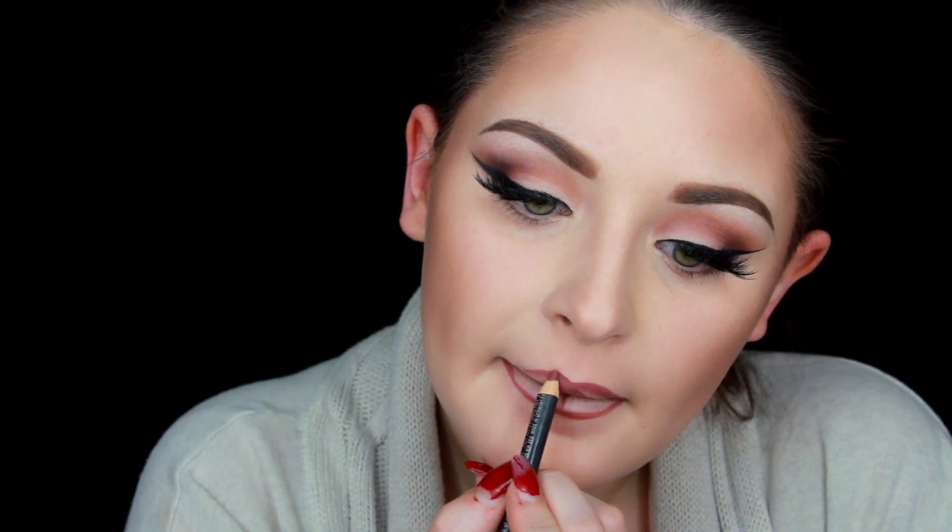I'm using MAC Whirl pencil to line my lips, which is one of the products she's been said to use. I'm over-lining just a little bit to make my lips look fuller, and since my lips aren't symmetrical, I fill them in so they look as symmetrical as possible. You want to stay close to your natural lip line — I drag it maybe two millimeters outside — because you don't want it to look too dramatic, noticeable, or awkward.